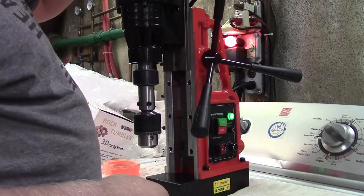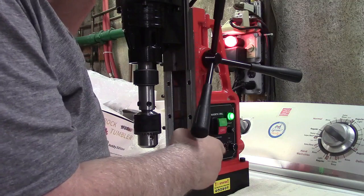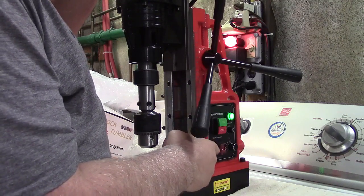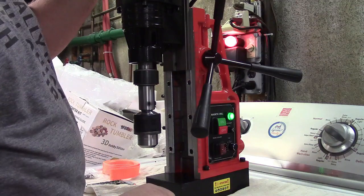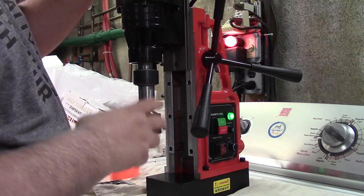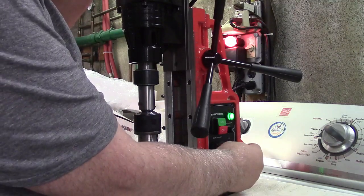Now we can go ahead and operate the drill — see how it goes and what it sounds like. You turn it on with the switch up here; again that's your magnet which I'm not going to be showing. At the lowest speed it kind of gets up to speed and then settles. You can adjust the speed simply by turning the knob.